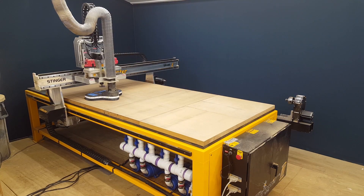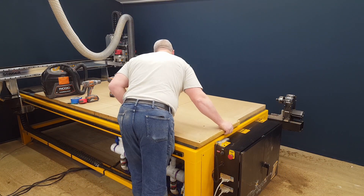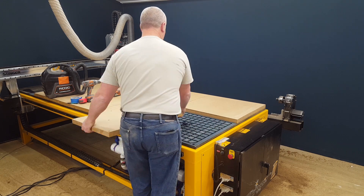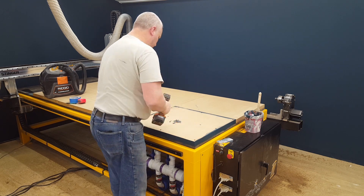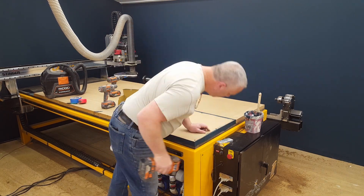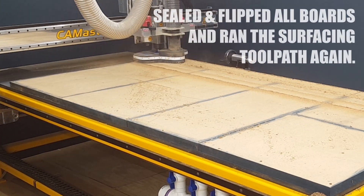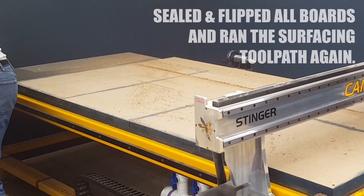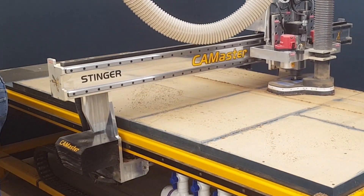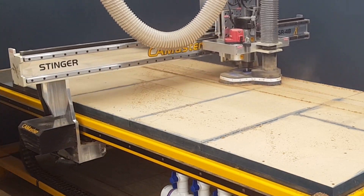Now that this side is all surfaced, I need to flip them over and repeat the process. One slight difference is that I'm sealing the edges of the boards to help control the vacuum loss between zones. And since this is the final time I'm moving these boards, I'm actually going to be screwing them down, recessing the screws by about an inch and a quarter, so I'll have ample room to resurface as I use the machine.